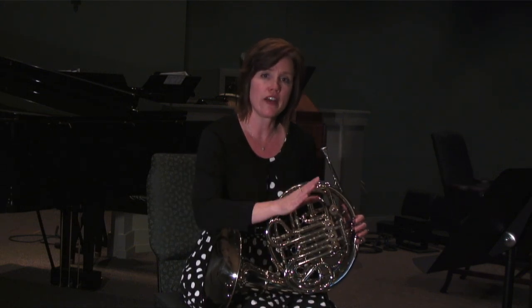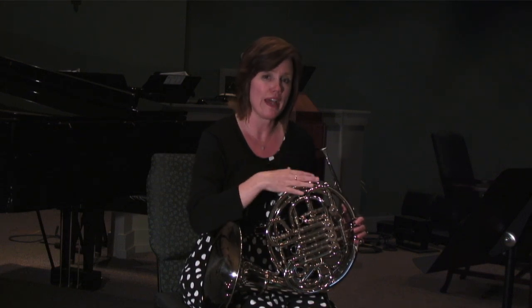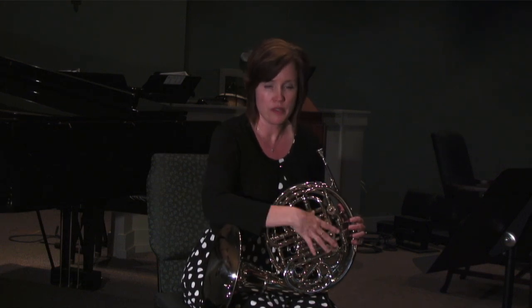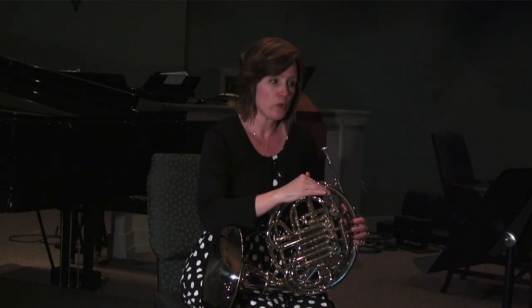Now, you're going to discover kind of that area where your sound gets a little out of control. And that's why we're doing this exercise, because then you know when to back off. So that is a great thing to do.